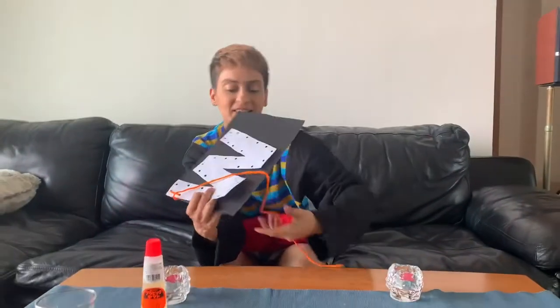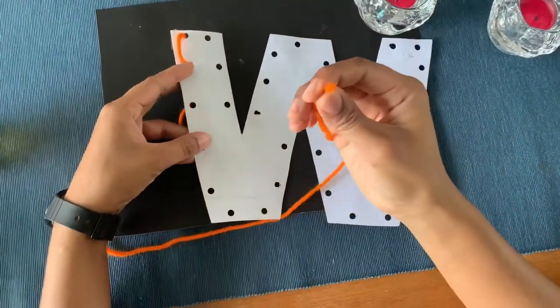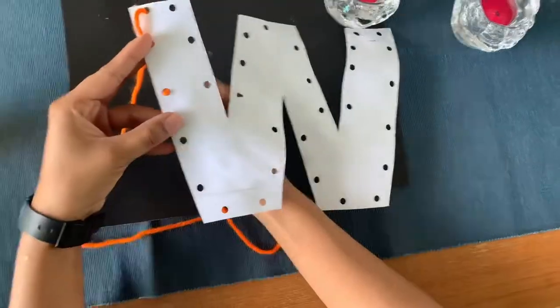Let's see how to make it. First, you're going to put the strings in the holes.